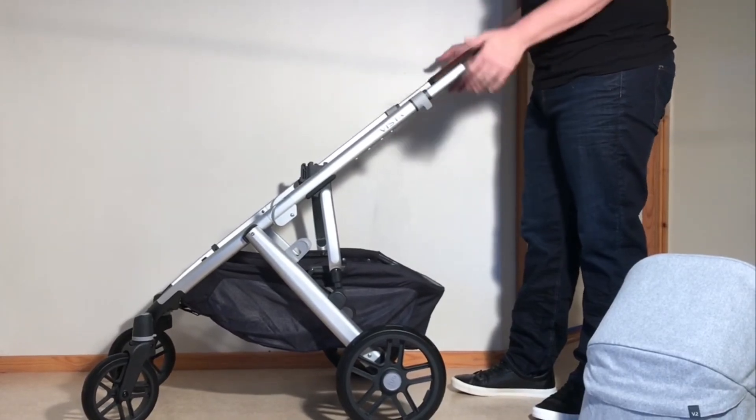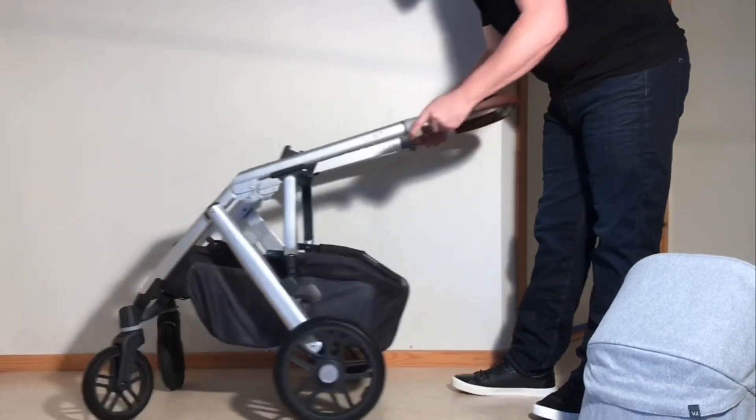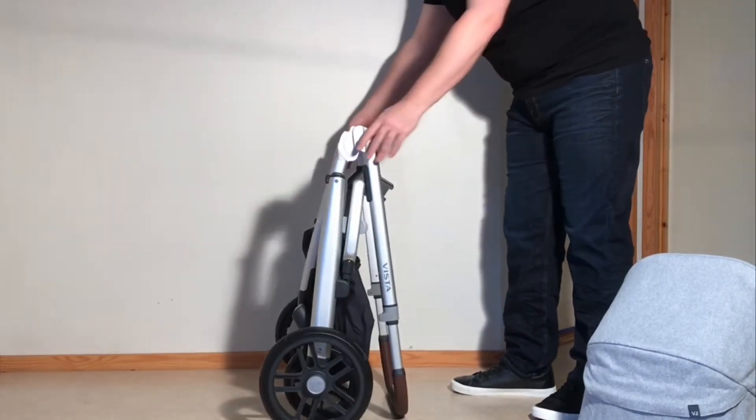Brakes are on, the handle is at full extension. We're just going to pull off all those triggers, and then you can fold down the chassis as such.